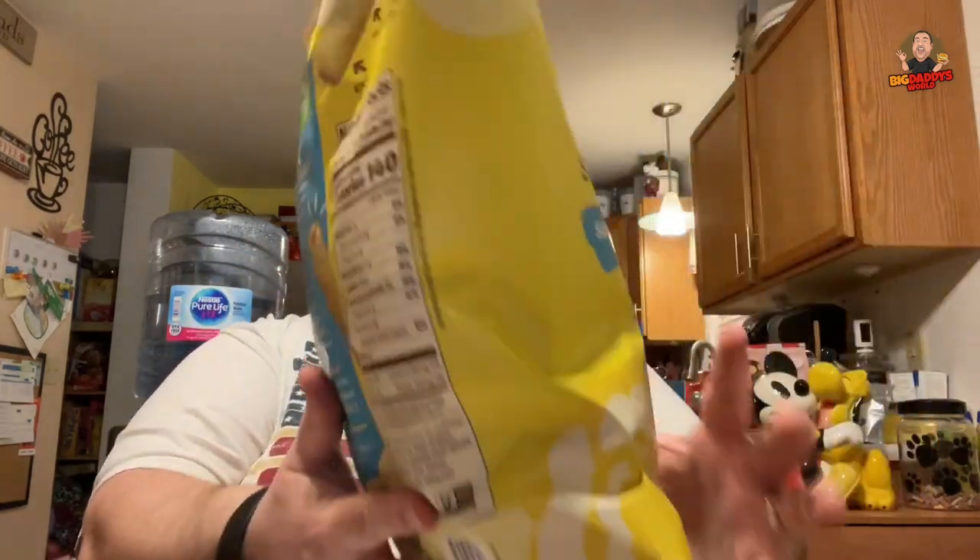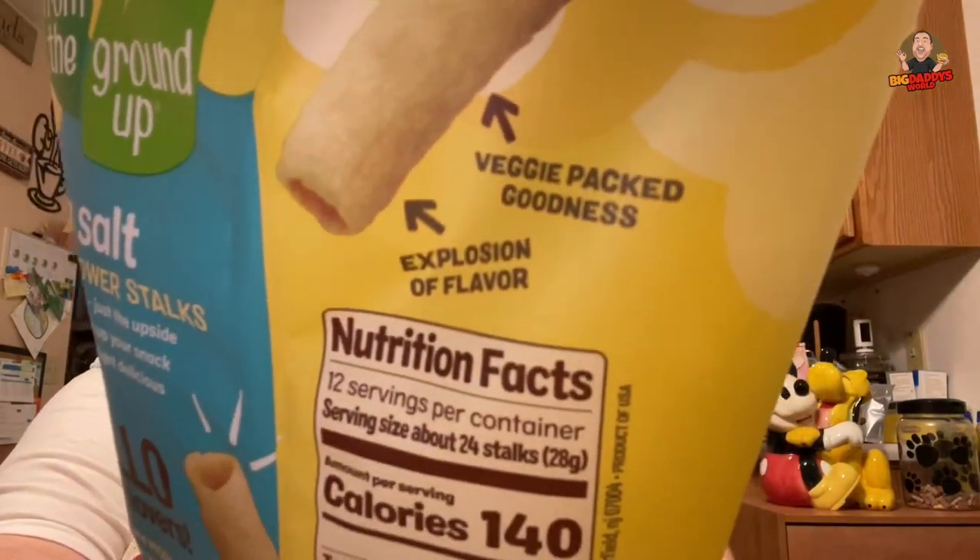Real food from the ground up. Tasty and delicious, veggie pack goodness, explosion of flavor. Real snack lovers or something. We got no puffery here, just the upside of snacking. Turn up your snack game with downright deliciousness and seesaw flavor.